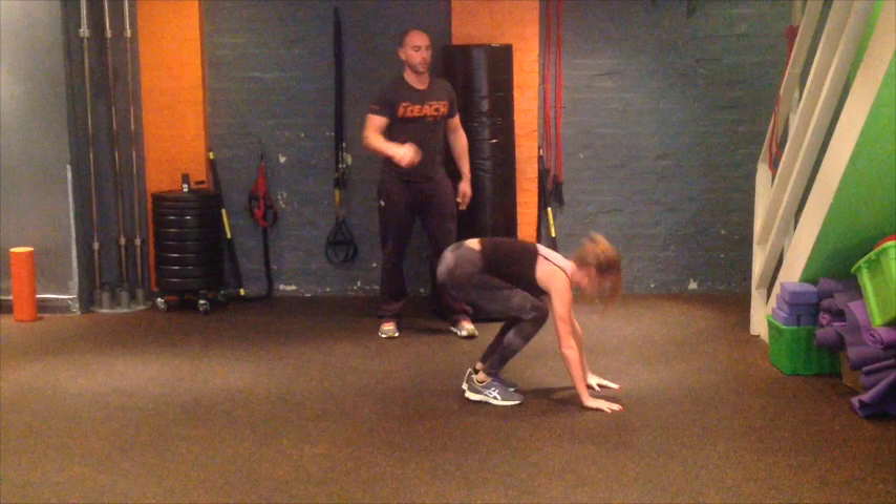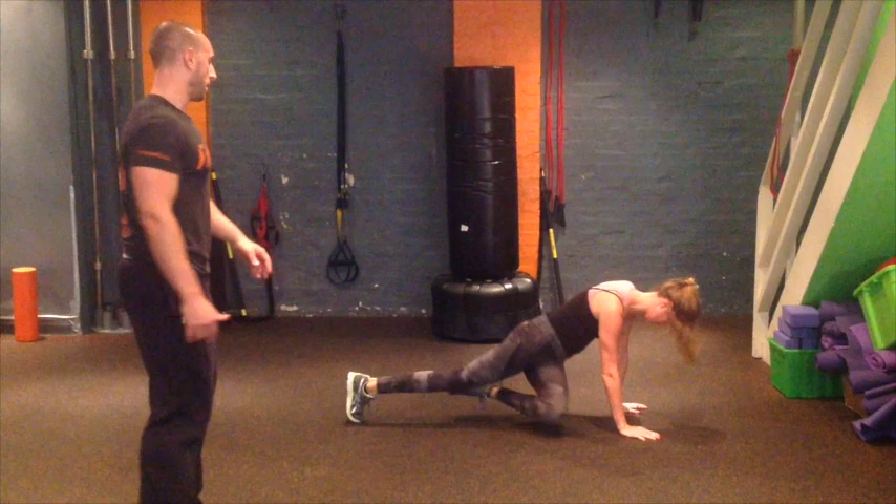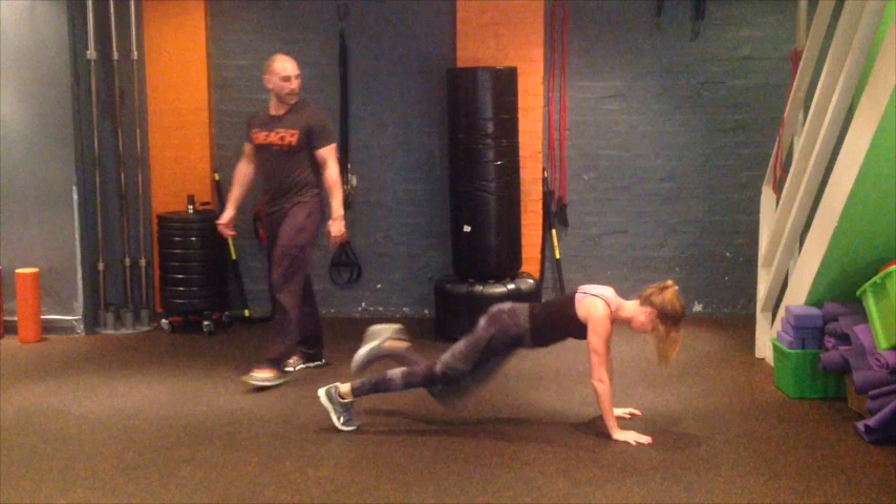Nice and tall. Reset yourself. Make four of those. Hit it. Hit it and up you go. Two more. Big jump. Nice and tight as you land. Abs on now. Tight. Tight and up.